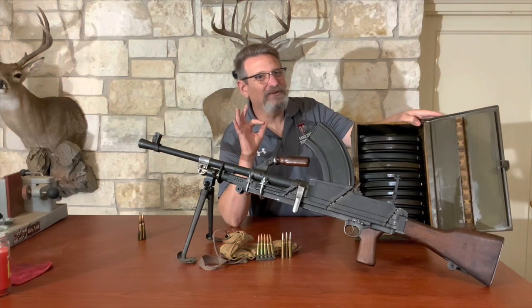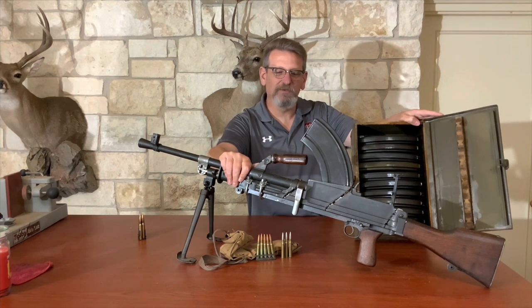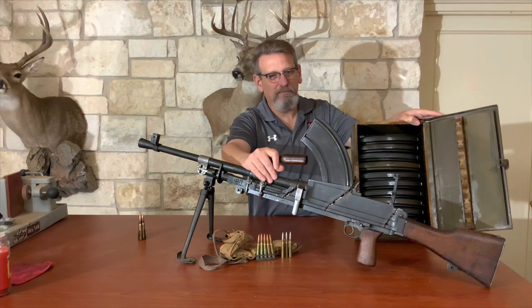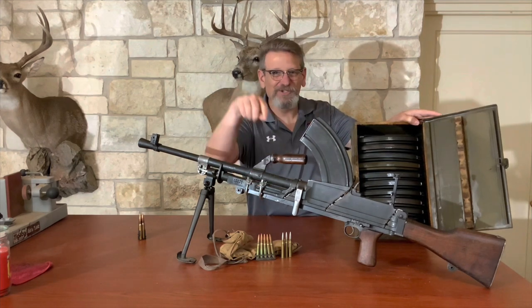Hey my friends, welcome back to Guns Up Review. Today we got some table art, some wall hangers, some display — a demilled Bren Mark II British light machine gun, whole box of magazines in .303. Come on back, I can't wait to show you this thing.